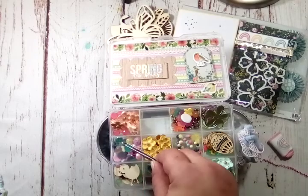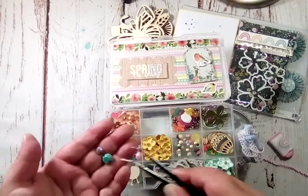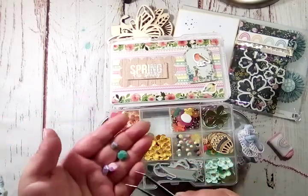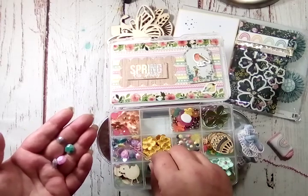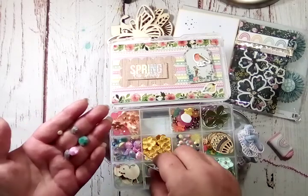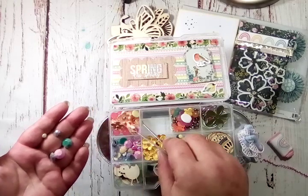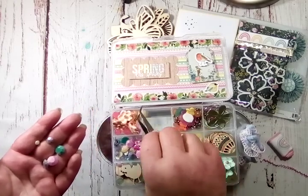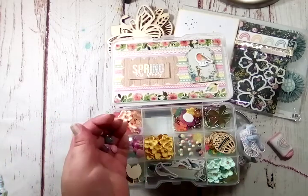And over here is a big mixed variety of gemstones — all different colors, all different sizes. I don't think I have yellow, so there's yellow ones too. Super cute — pink, purple, teal, yellow. Awesome, thank you so much.